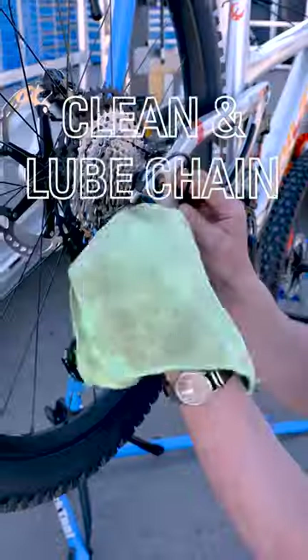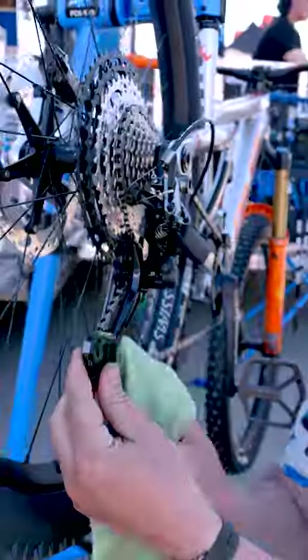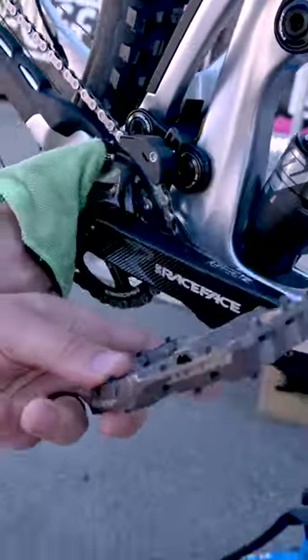Clean and lubricate your chain and drivetrain. This will make sure that your shifting is working optimally and the chain is being retained.